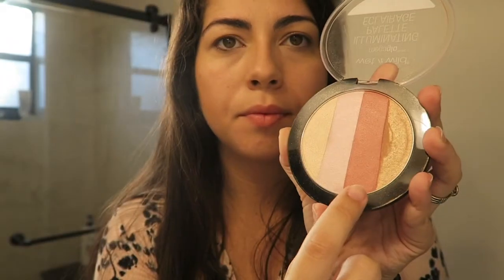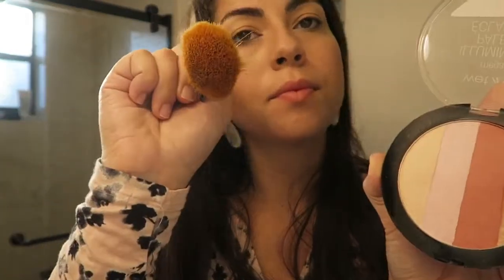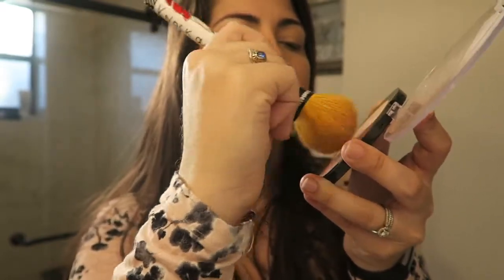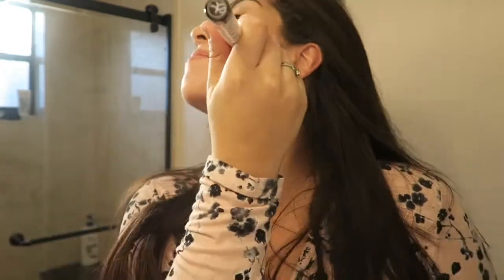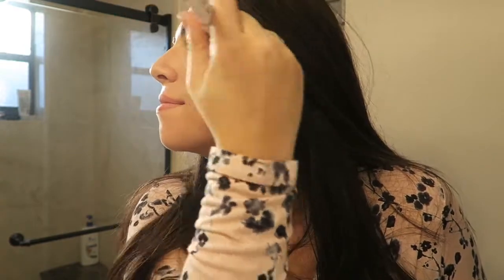So after warming up the face, I went in with my Wet n' Wild Mega Glow Illuminating Palette. This thing cost me like probably $5 and it's amazing. I went in with the same brush and took the pink and gold area to do my blush, and I kind of went over that bronzing area as well to just add some shine and illumination, like the palette says. It's really versatile and you can do a lot with it.